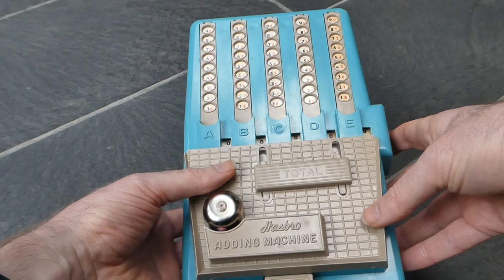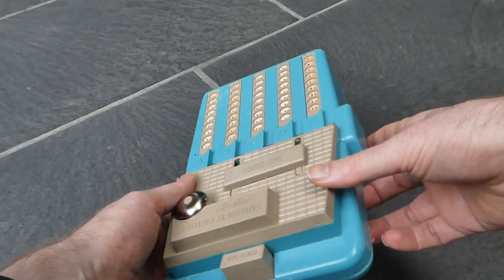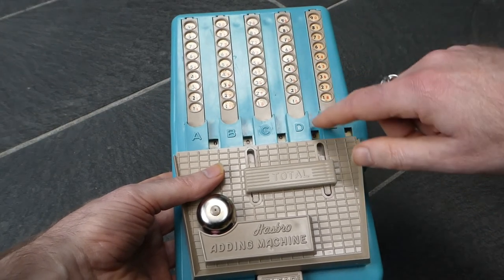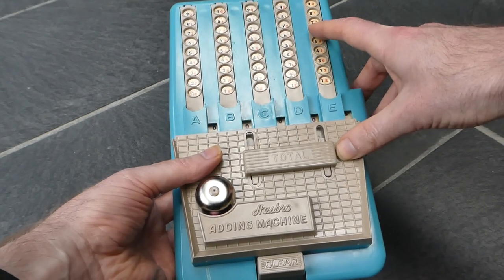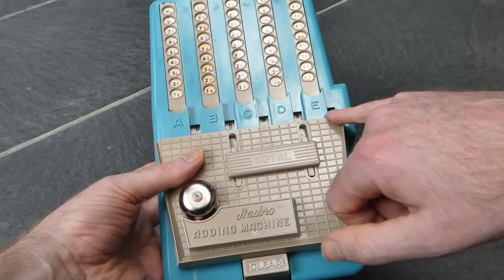It's a little bit like the Wolverine or the Peter Pan calculator, but it's in plastic instead of metal. So to enter a number, just put your finger in the correct hole for that digit. So if I put a six in the first column and a five in this column, then you can read it off here.